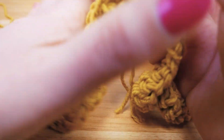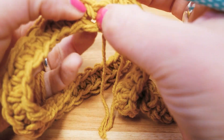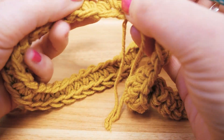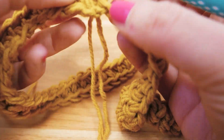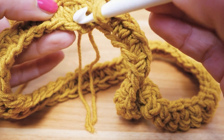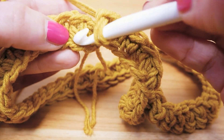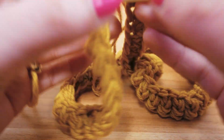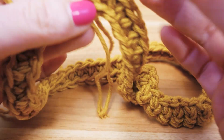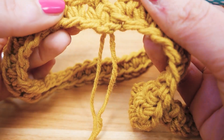Now I'm going to continue in spirals. Where I'm poking in now is not into the stitch of the row before, but a little further down — kind of in between these two threads. This is where I'm poking in, right there, and then we continue going in single stitches.